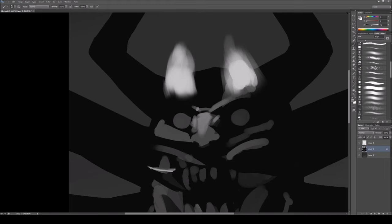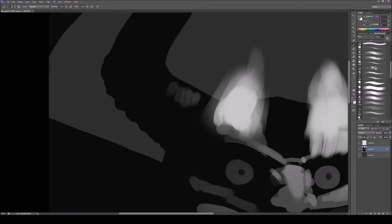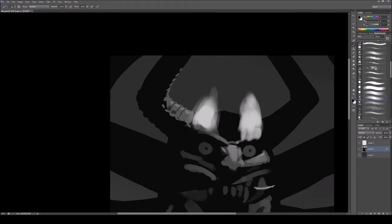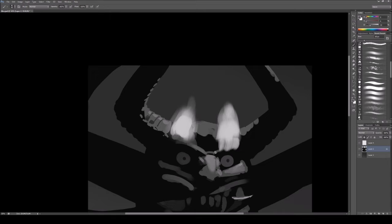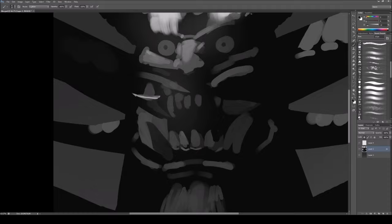Right now I'm thinking about where the lighting is — how his face is being lit up, what kinds of things I can push to the front because they're lit, and what stuff should be in shadow. That is all dependent on where the light source is, and in this painting there are two.